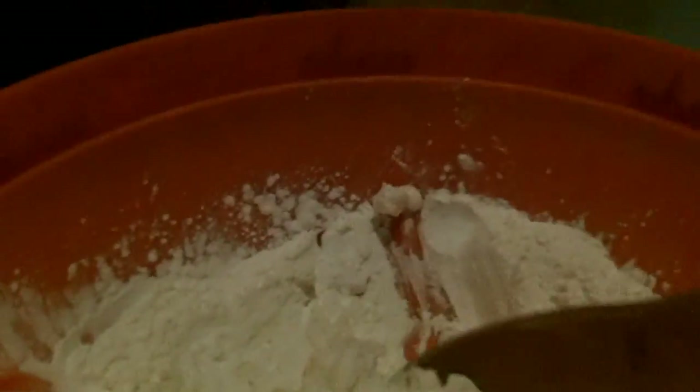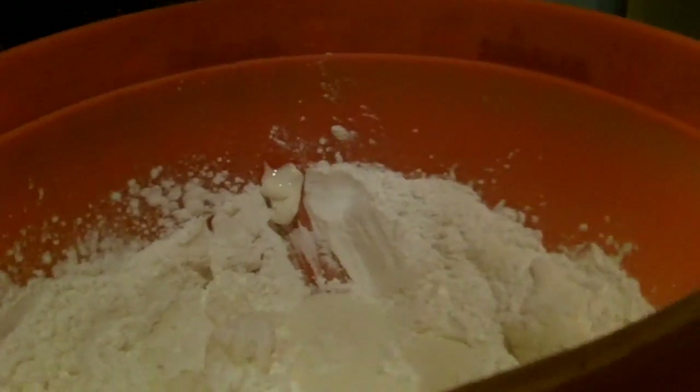The goal here is to get a substance that becomes a solid when you squeeze it, and is a liquid whenever you just hold it in your hand.